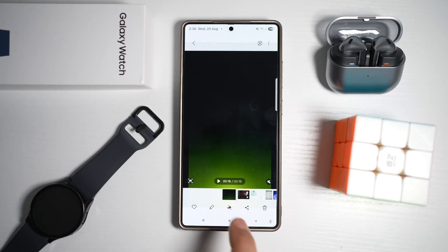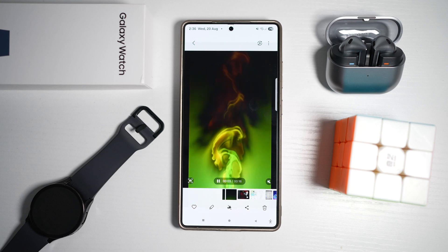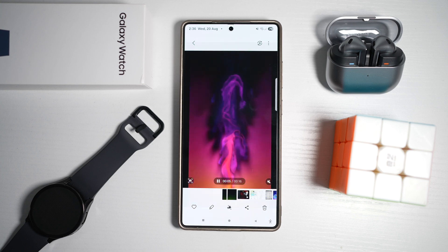Hi everyone, The Simple Dad here. In this video, I'll show you how to apply an animated charging screen video when you charge your Samsung Galaxy device.